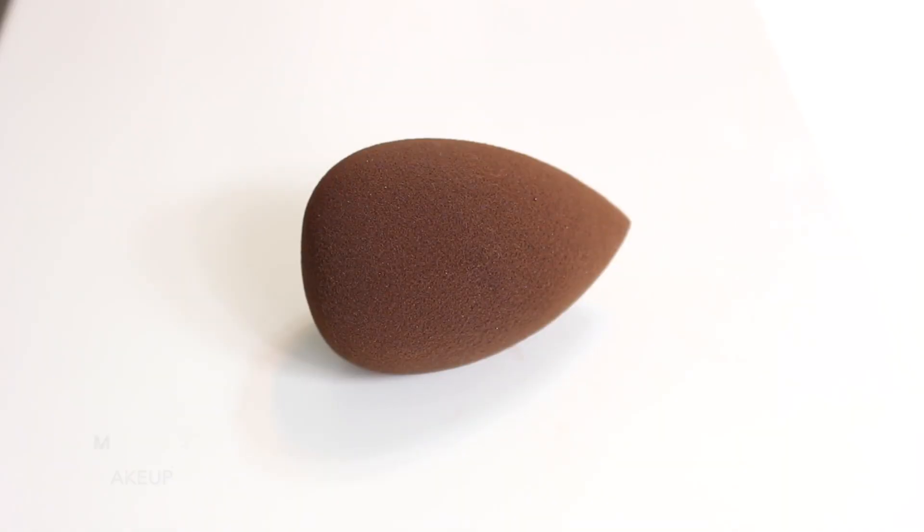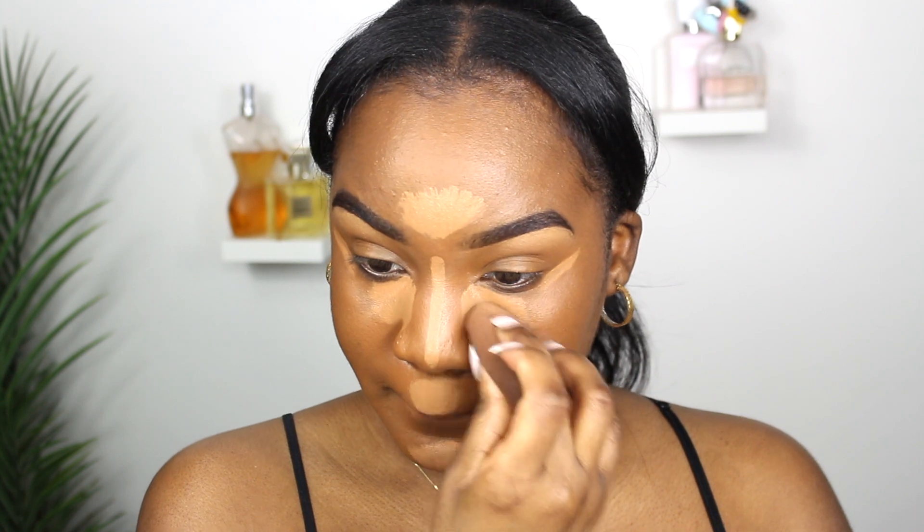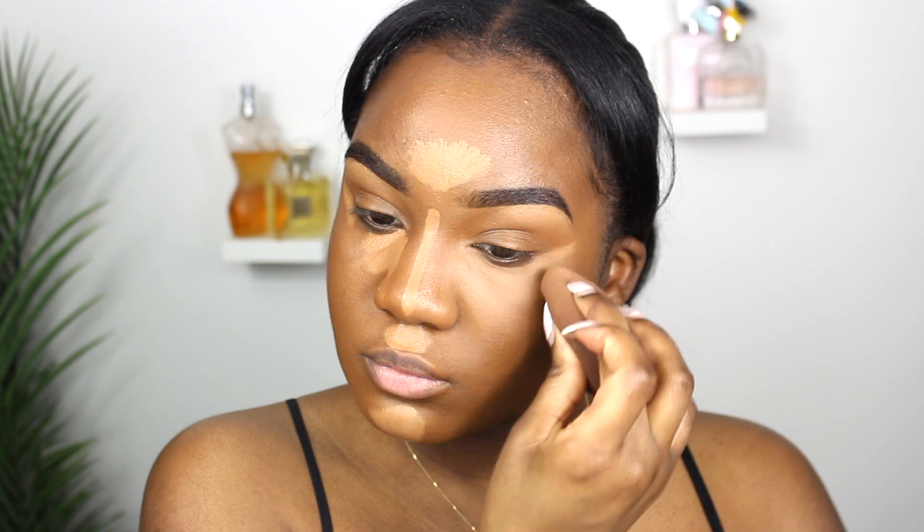A makeup sponge — I love using this for my concealer. Make sure it is damp, and this is going to allow your concealer to blend out flawlessly. I highly recommend having a beauty sponge in your kit. You can get a beauty sponge just about anywhere — some are better than others, but just having one is highly recommended.